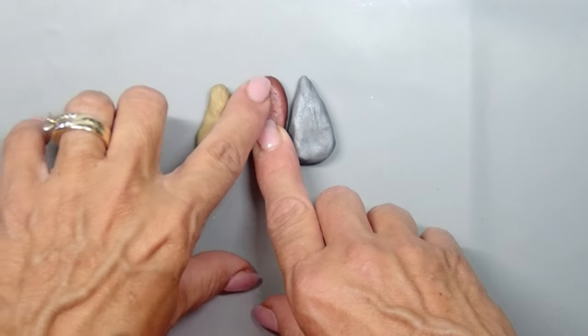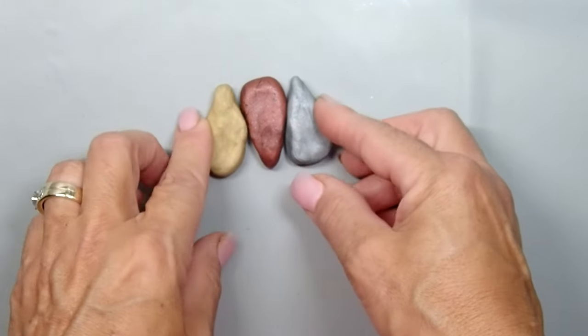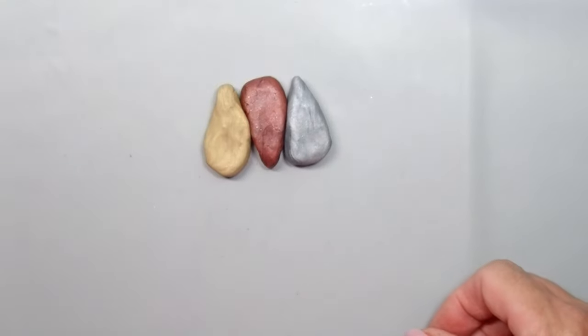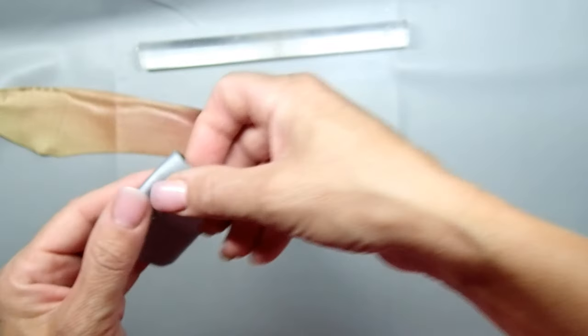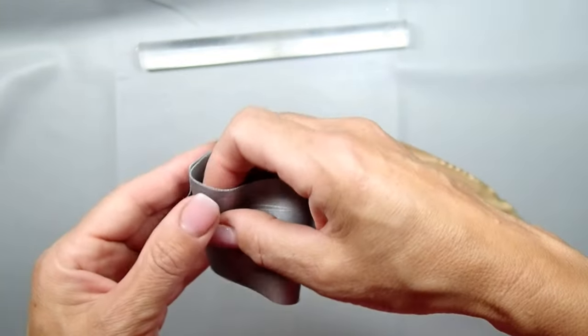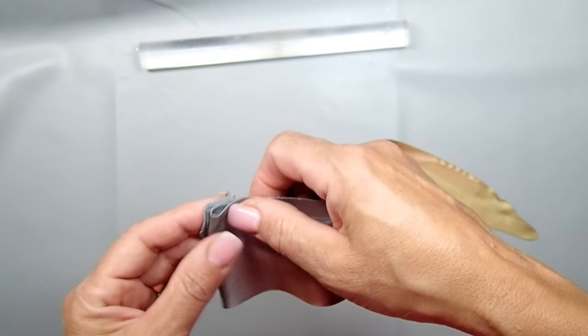With that being said, let me show you how I made this. Today I am going to be using gold, bronze, and silver from Sculpey, and I'm going to create a Skinner blend — or as always, I will do my best to attempt a Skinner blend. Now that I have that done, I'm just going to turn it into an accordion fold.